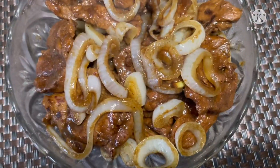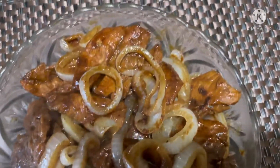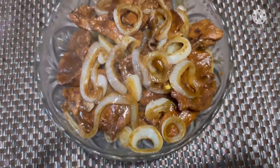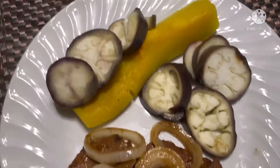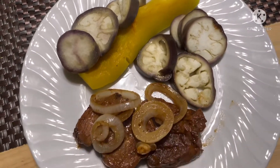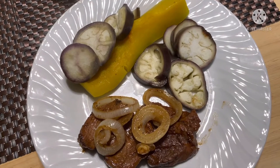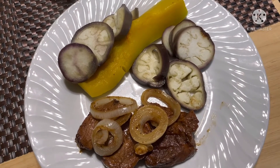Look at what it looks like — my pork steak! This is my lunch for today. Veggies from the garden. And the boys and Javi, they have rice and pork steak. I don't eat carbs every day, just twice a week.